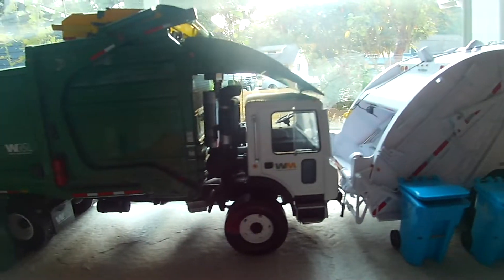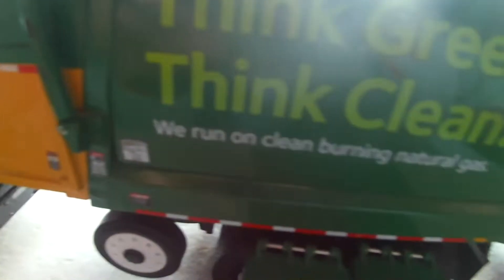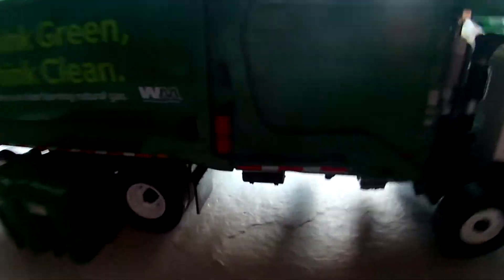Now we're on to the First Gear front loader — the Heil front loader. I have these two WM cards here because one of them came with this Carado. The lids are not stiff anymore — it's the old version, the green one, the clean one. This is a front loader.